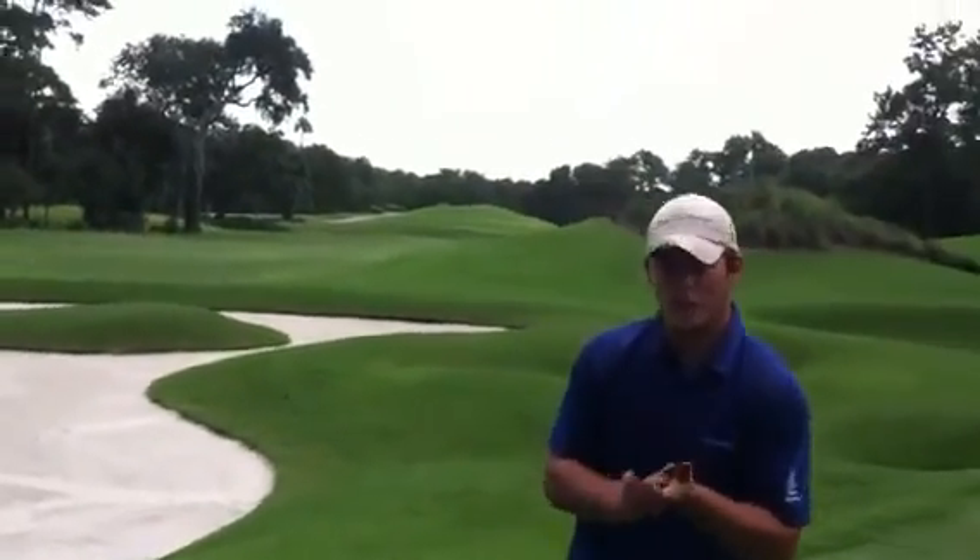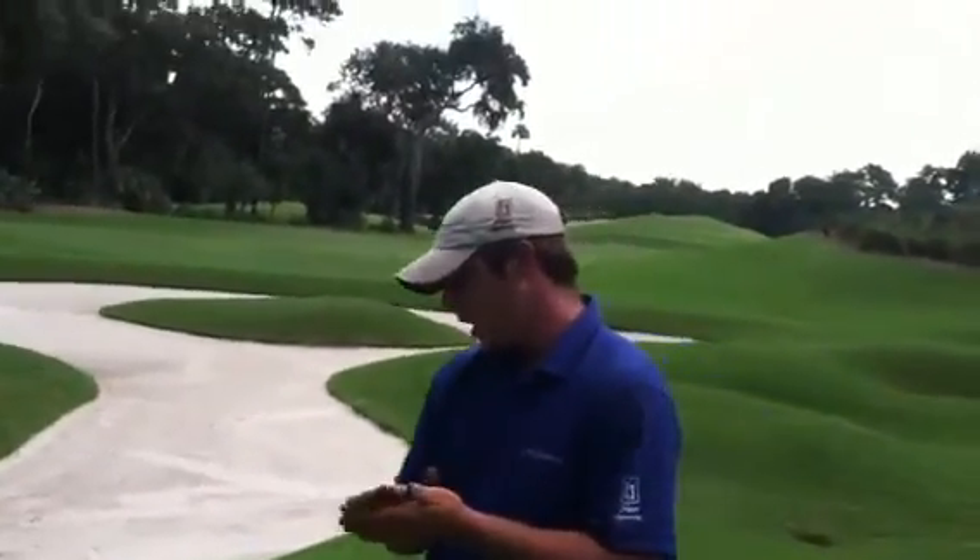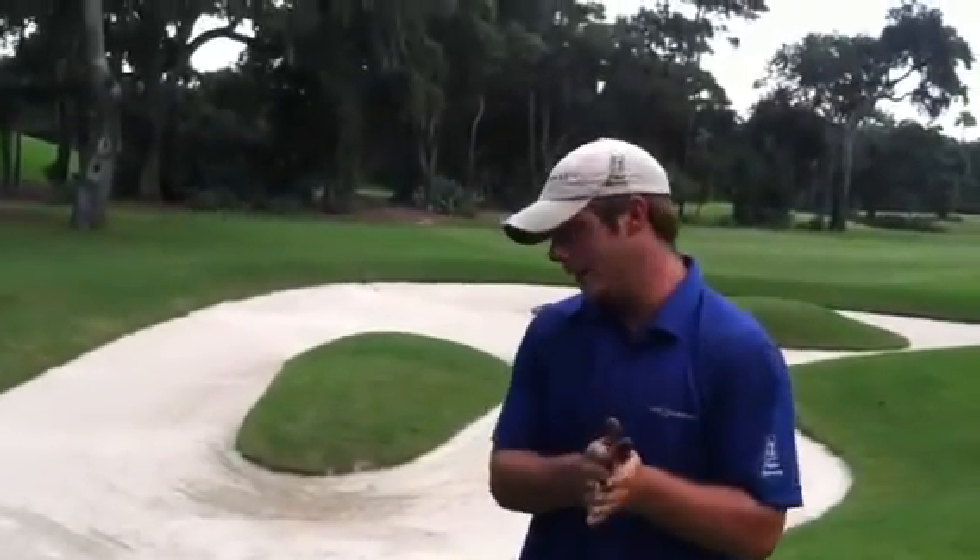We're out here on number 12, Flair Stadium course today, doing a couple of projects I'm going to talk to you about in depth.